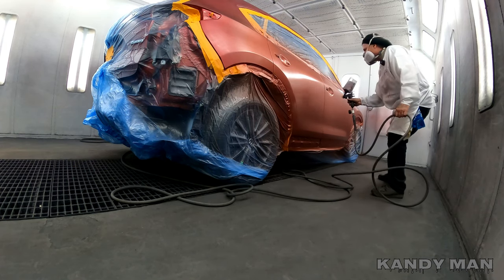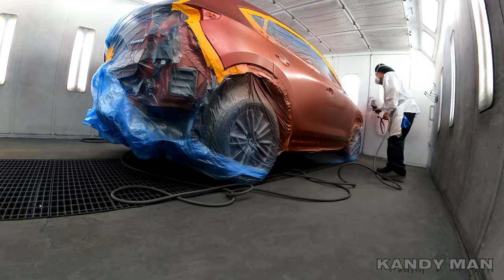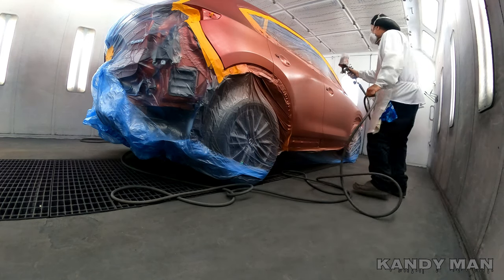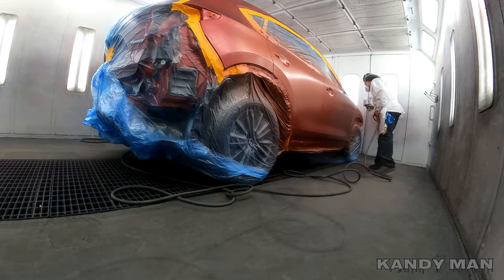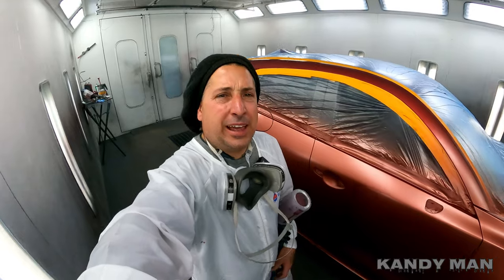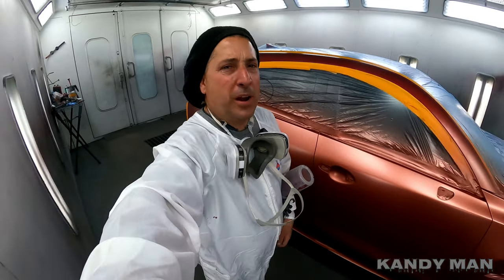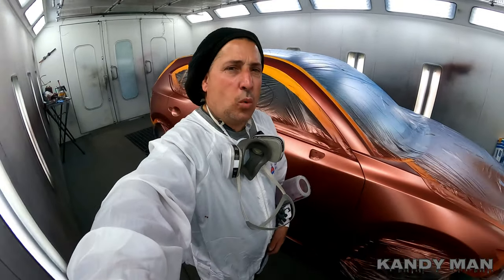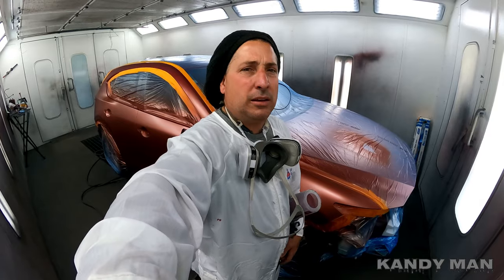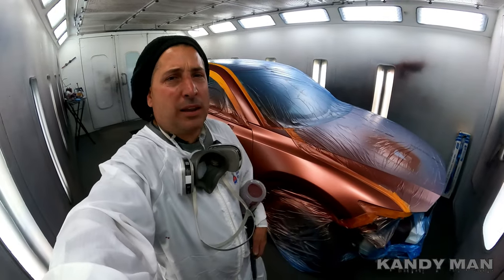We're going to the candy coat and we're using the 3M gun with a 1.4, spraying at about 20 PSI. I want to break up this mid coat so it goes on nice and even. Let's go ahead and put the first coat on — I'm going to walk it and let's see if I can walk it like I talk it.